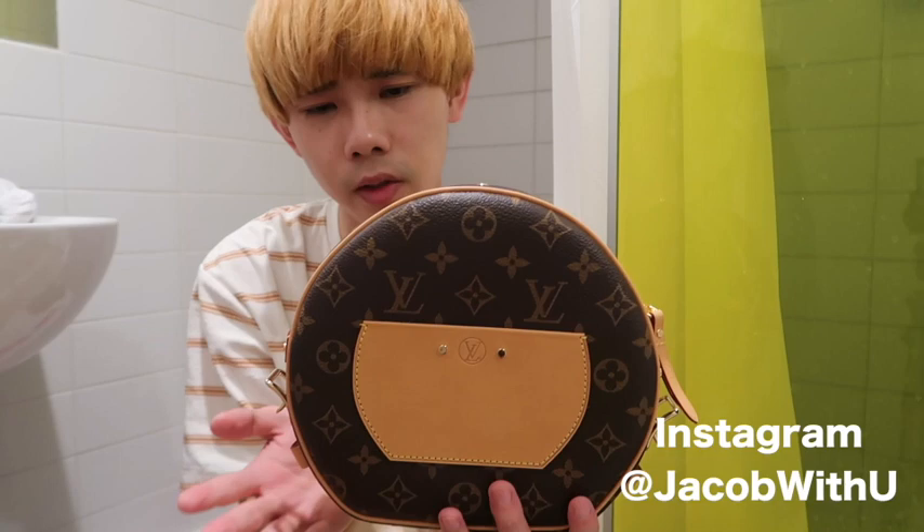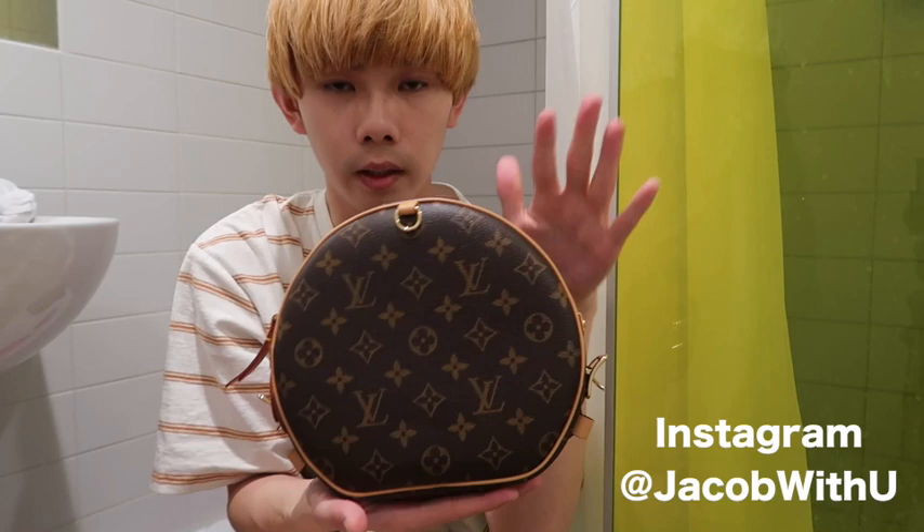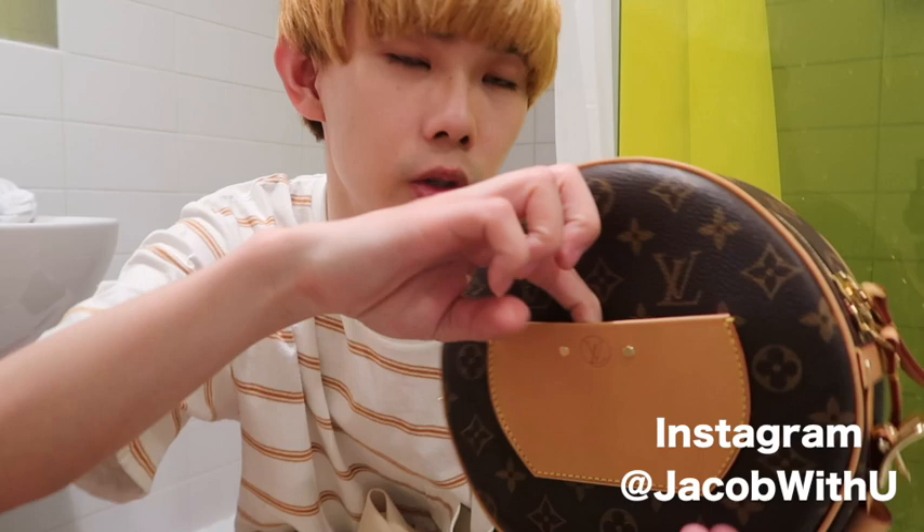It's a round shape — half round, actually. The bottom is flat, so you can put it on your table like this. I think this side is the front, so you can put your card here. And here's the buckle.